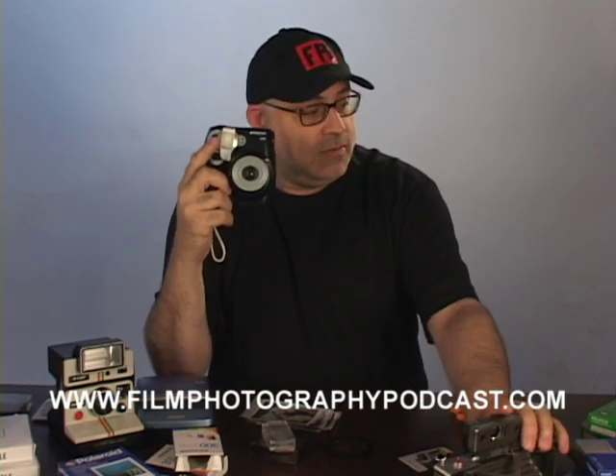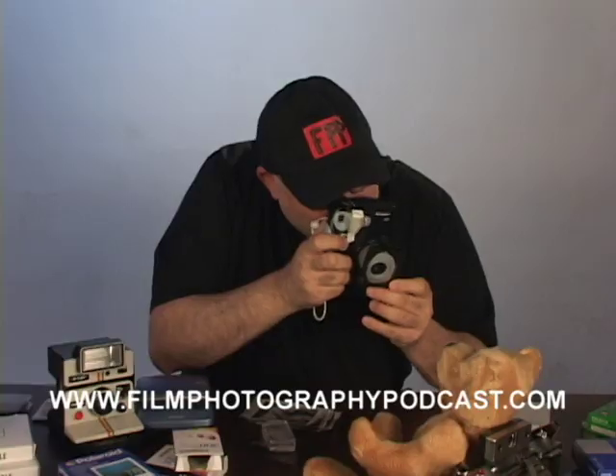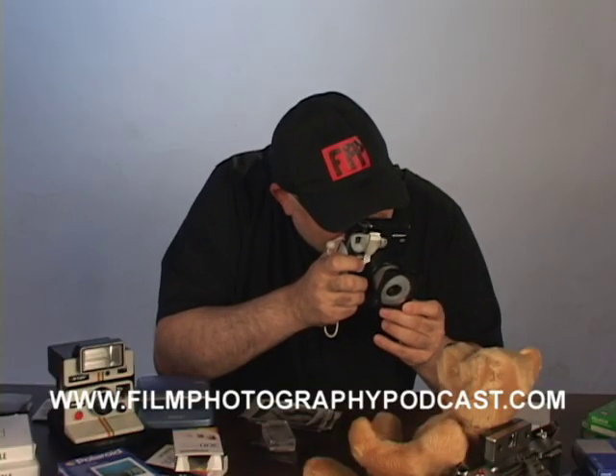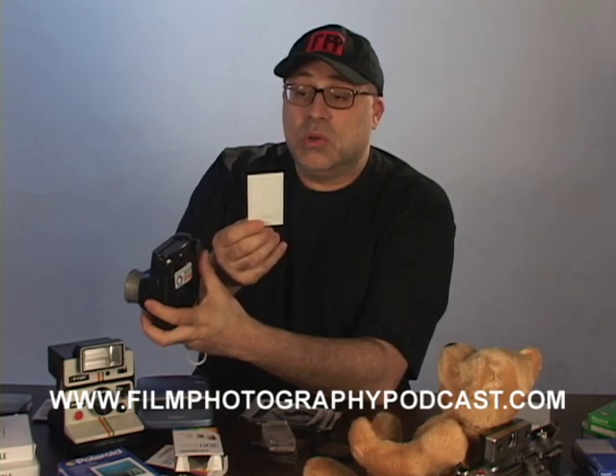I'm going to use this as a holder — a little seat for our subject today, which is my friend Super Bear. Smile, Super Bear! The new Polaroid 300, by the way, has business card size film for it, which is kind of cool.